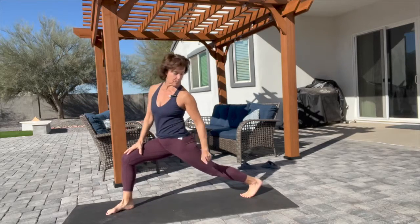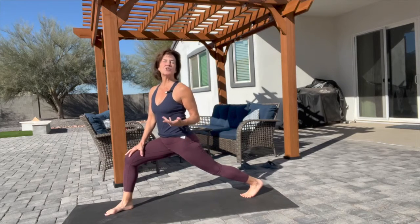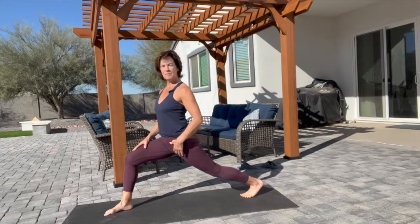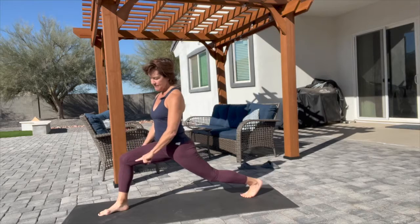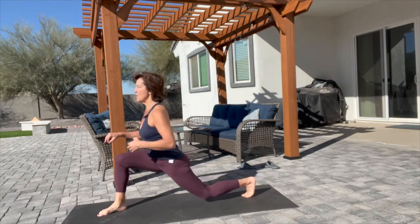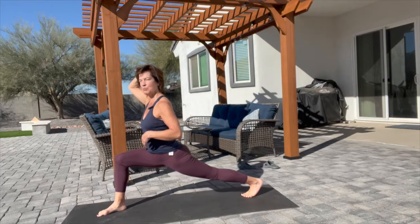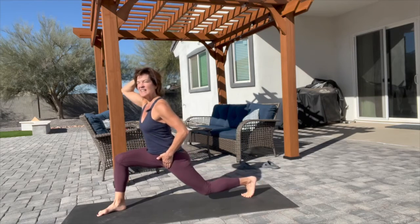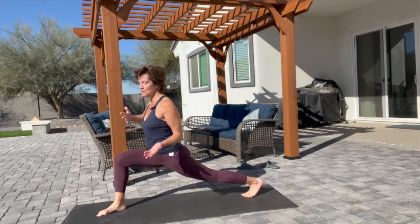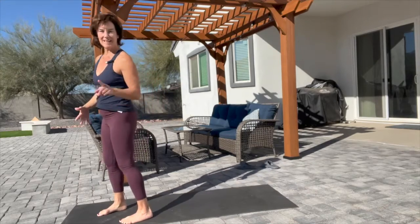Get into a lunge position. If you have arthritis in the big toe or plantar fasciitis, you may need to skip this one or find an alternative. If you can, put your front foot weight on your heel, drop your knee down, and press it back. Notice the head is not going up and down — it's a press going deeper into the stretch, then relieving it. Just three reps.